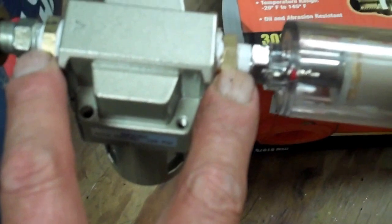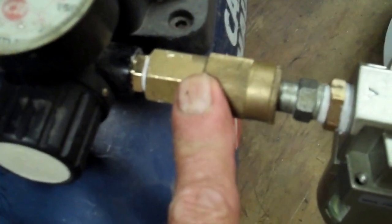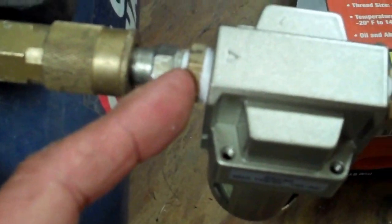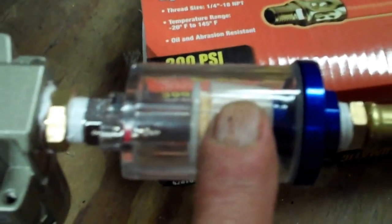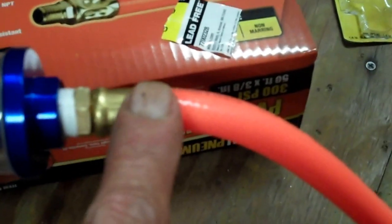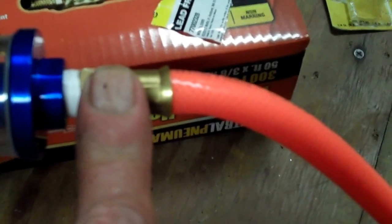This is the air filter. It comes from the factory with two fittings — those are three-eighths down to a quarter inch. On my compressor I already had a quick coupling on there, and this coupling connects into it. It's a quarter inch screwed right into the adapter, then this oil-water separator filter screws into that, and then my hose screws into that. Pretty simple how it works.